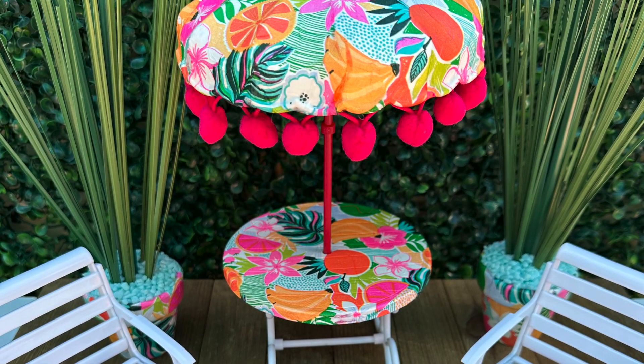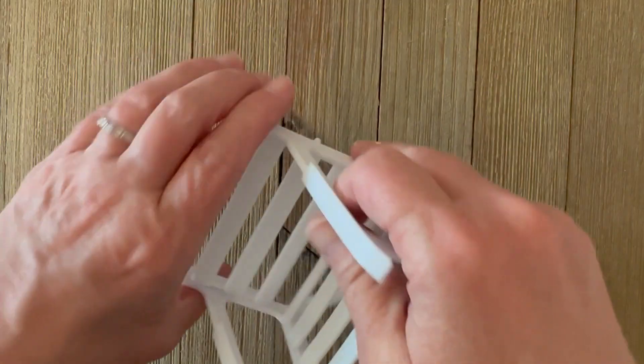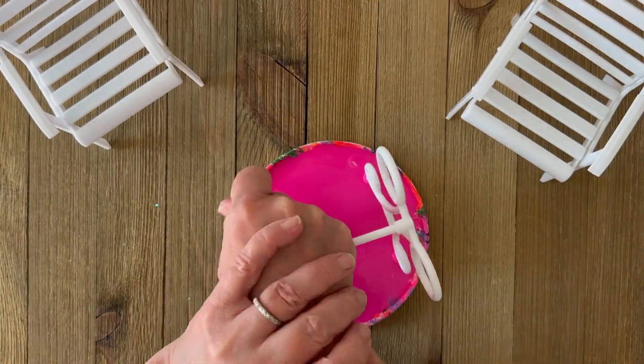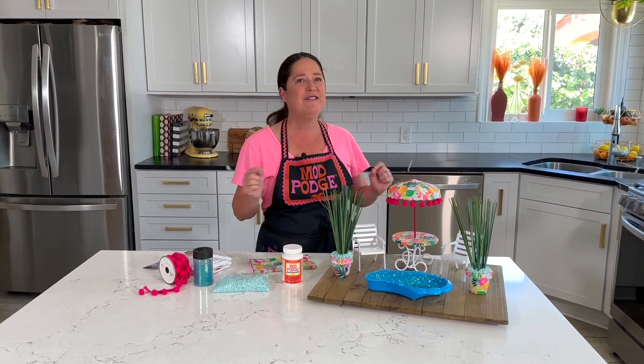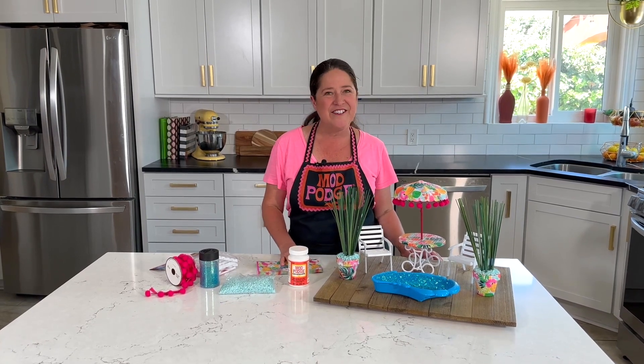It's quick and easy to pop these chairs together and they seem pretty sturdy, so I'm pretty happy. Then all we have to do is put our umbrella onto the table. Oh my gosh, I just love how this turned out — it is so cute, I wish I had this when I was a kid! Thanks so much for joining me today. I hope this has inspired you to think about how you can make over some of that dollar tree doll furniture. I'll be back next week with another fun video — until then, have a super crafty week, bye!